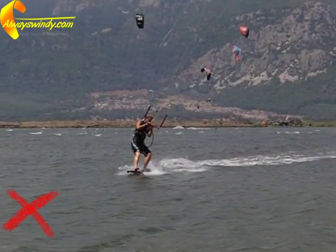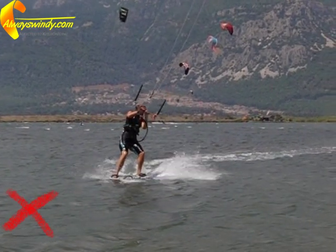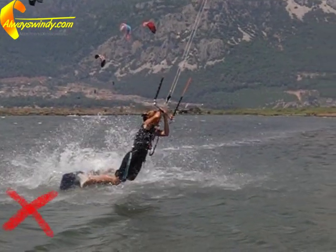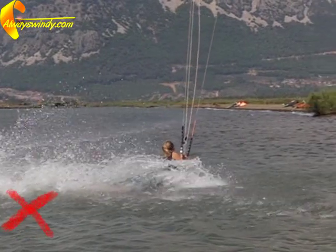Standing upright or leaning forward too early will flatten your board, which will make you slide and trip over your front edge. Time your weight switch so that it occurs as you come to a halt and the kite passes through the zenith.